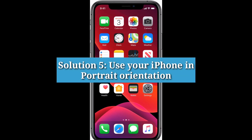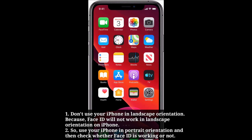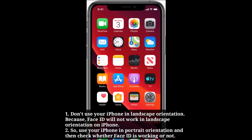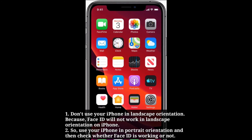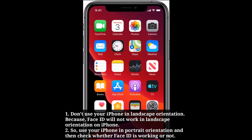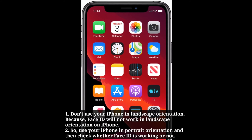Solution 5: Use your iPhone in portrait orientation. Don't use your iPhone in landscape orientation because Face ID will not work in landscape orientation. Use your iPhone in portrait orientation and then check whether Face ID is working or not.